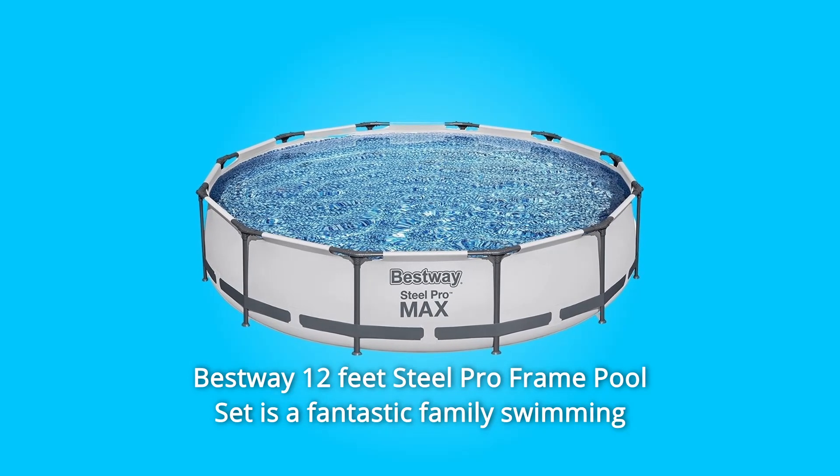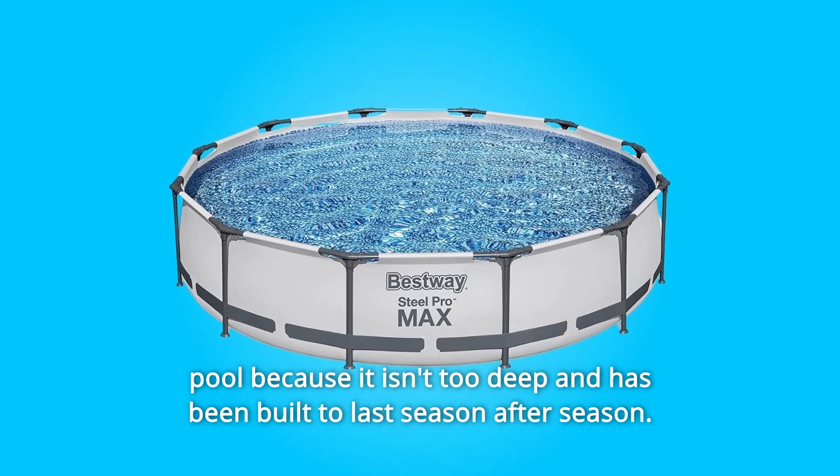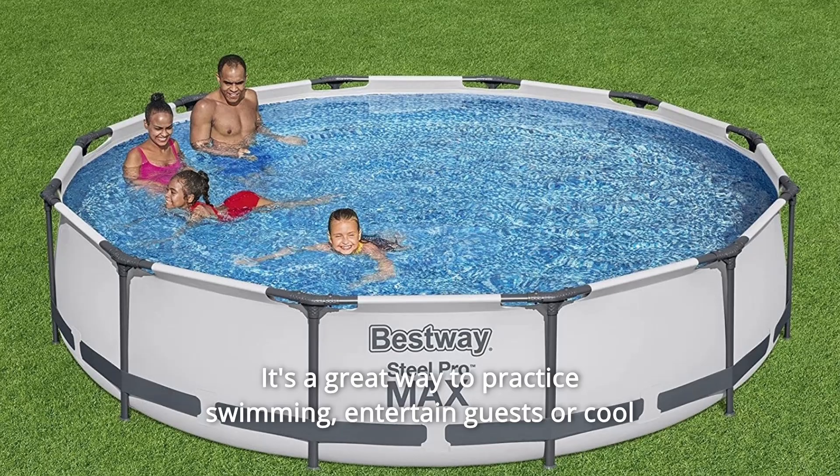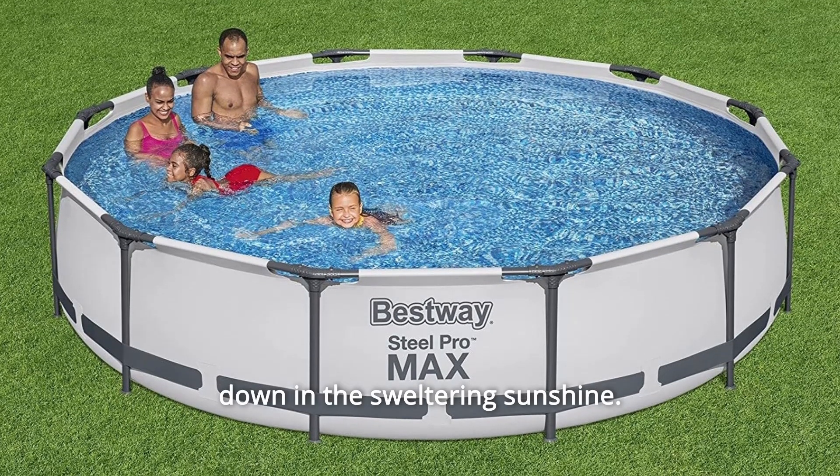The Bestway 12-feet Steel Pro Frame Pool Set is a fantastic family swimming pool because it isn't too deep and has been built to last season after season. It's a great way to practice swimming, entertain guests, or cool down in the sweltering sunshine.